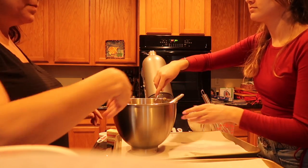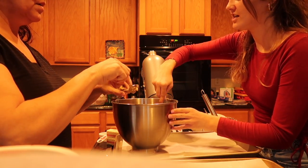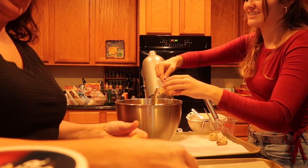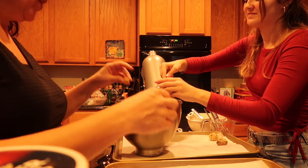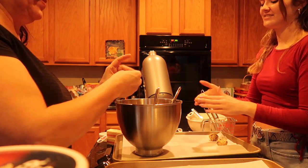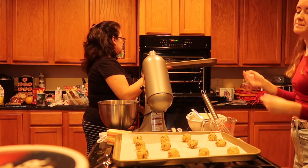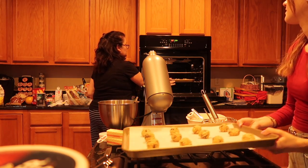We'll take the bowl — you can work from that side, you do three times four. Twelve to sixteen minutes, rotating the sheets halfway through.